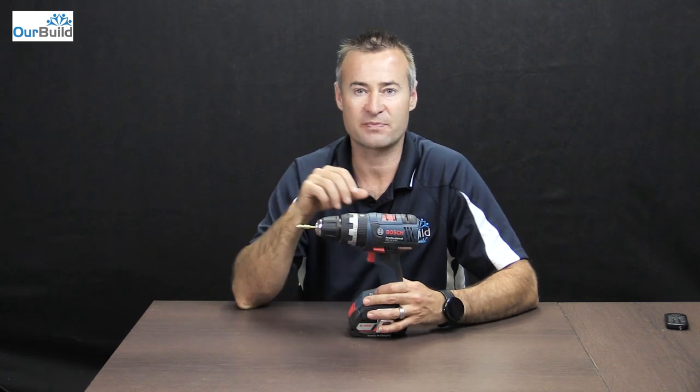Okay, so you got to see the drill in action — I've used it for a couple of little projects here. We've got the hammer function and the normal drilling function, and you saw both of those being used. The good thing about these drills is they're the brushless versions, so they will last a lot longer.